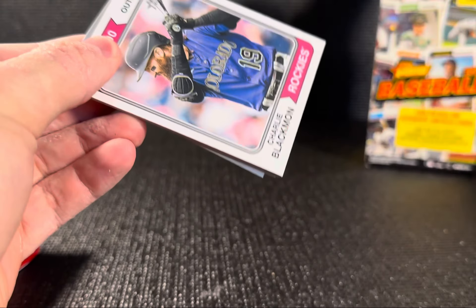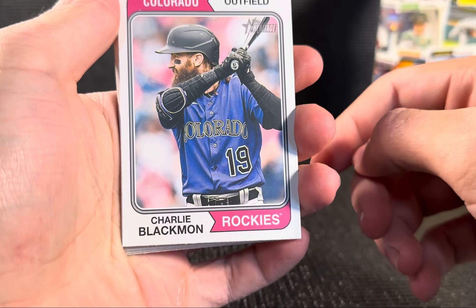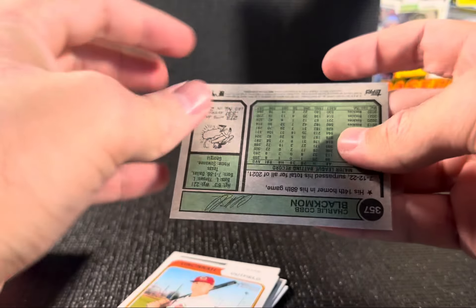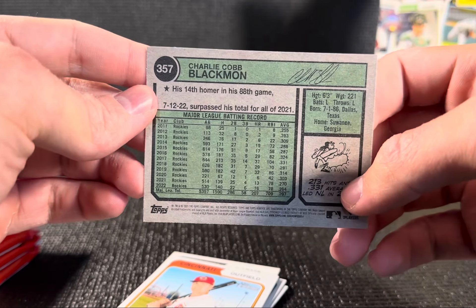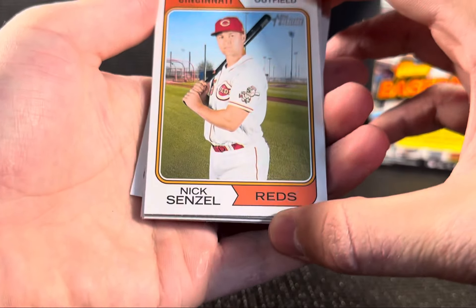The backs also have the classic design as well. So here's the base card for Topps Heritage — Charlie Blackmon right there. It's got that cardboard-type feel like the old ones. Back's pretty cool — the old classic stats, the old classic look to the 1974 year. We're going to get right into it right here.